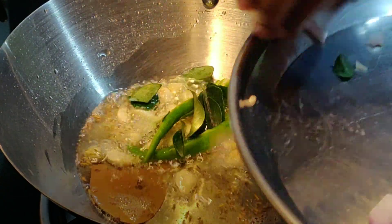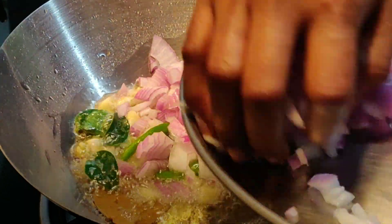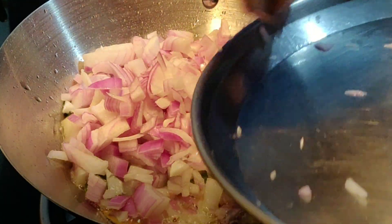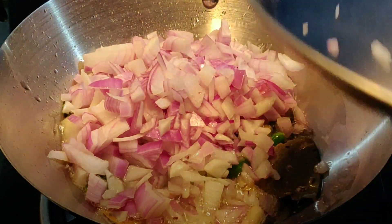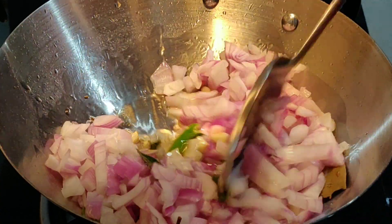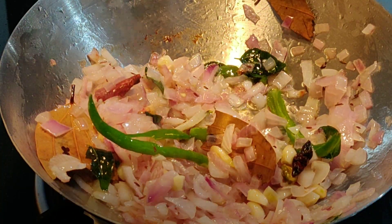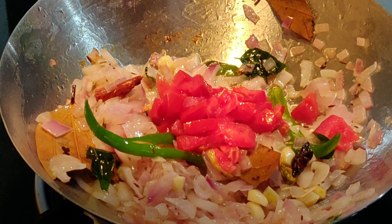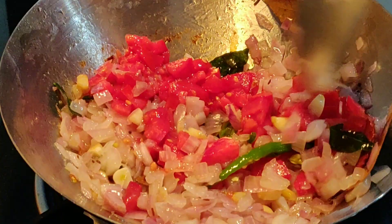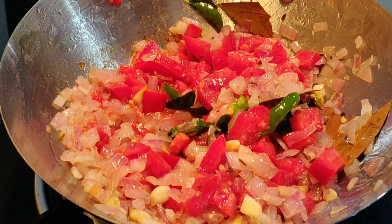Let's add the rice to the pan. Then we add the rice to the rice. Add the rice in the pan.